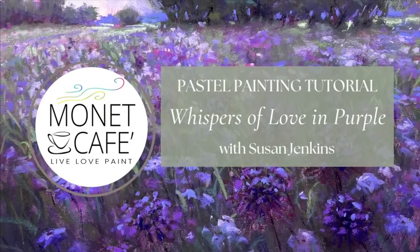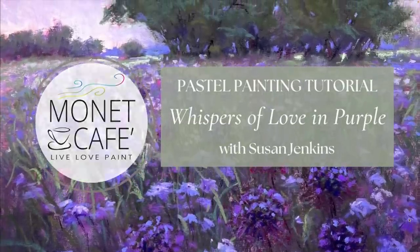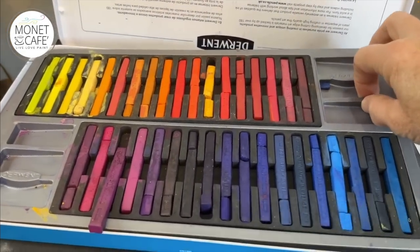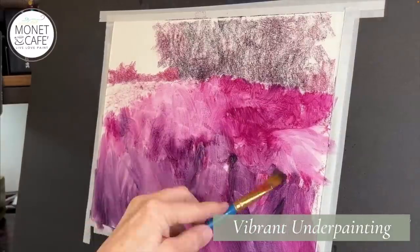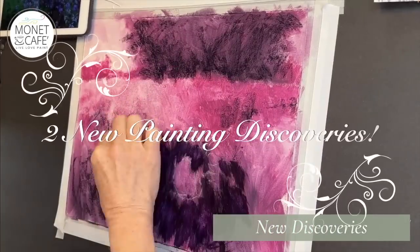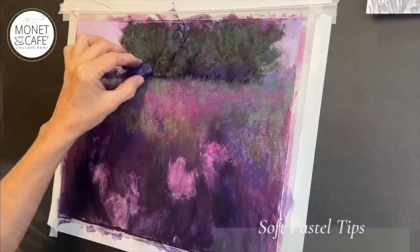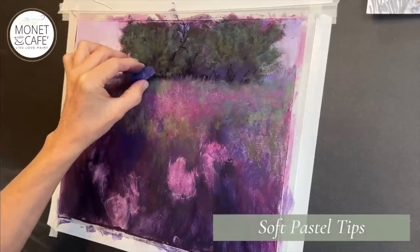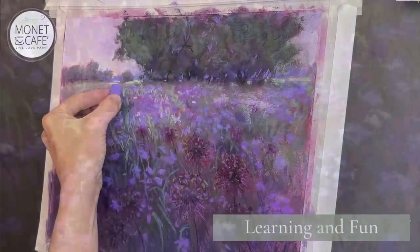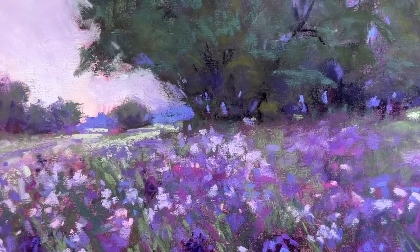Welcome to Monet Cafe. I'm happy to bring you this pastel painting tutorial — I'm calling this one 'Whispers of Love in Purple.' As always, we're going to learn lots. I have some fun products I'll share to create a really vibrant and exciting underpainting. I'll also make some new discoveries — I always stumble upon these happy accidents — and of course we will be learning and painting in soft pastels.